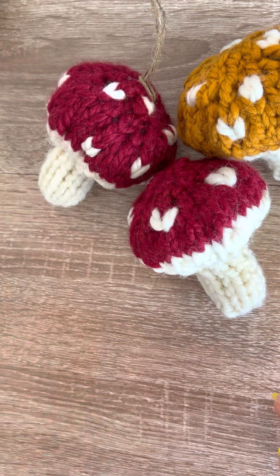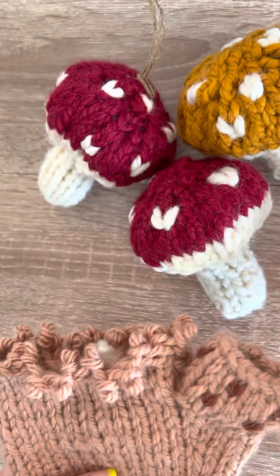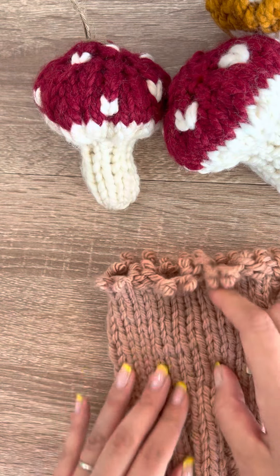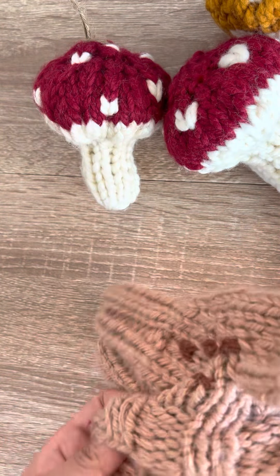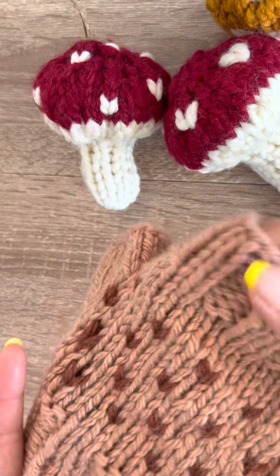The beauty of duplicate stitch is that you can just use a solid piece like so and embellish it in any way you like after you've done the piece, in case you want to change something. When you do intarsia, which is the other method of adding color work, it's already laid into the piece — it's incorporated in already — so you can't undo it unless you unravel the entire thing.